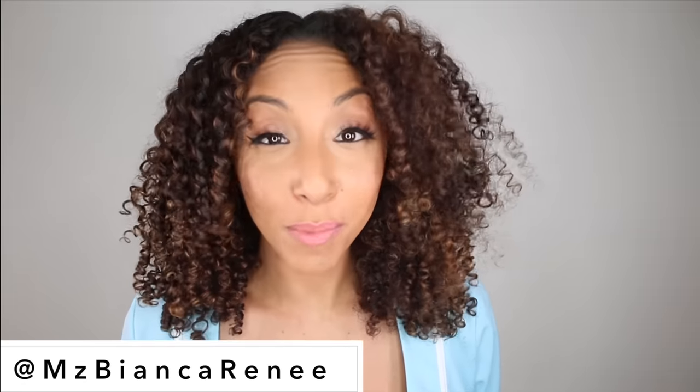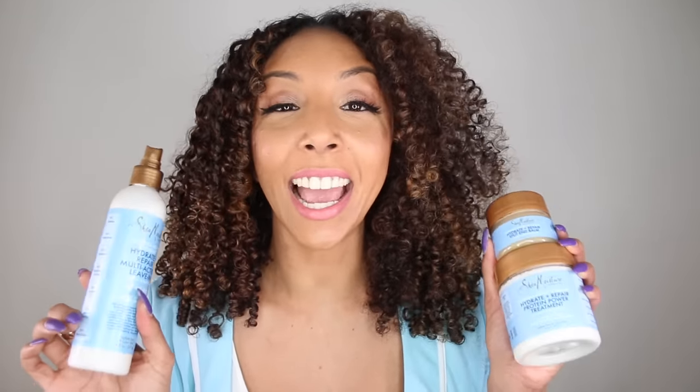Hey girlfriends, I'm Bianca Renee, and you're watching Bianca Renee Today. And if you think I look a little crazy, you're right, because half of my head is very dry, frizzy, and undefined, where the other side is beautifully defined, shiny, and moisturized. Want to know how I did it? Today I use the Shea Moisture Manuka Honey and Yogurt line.